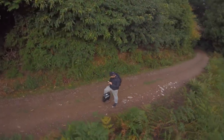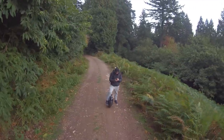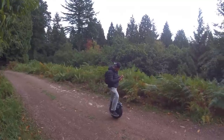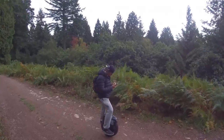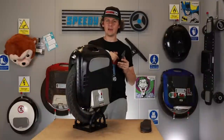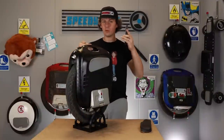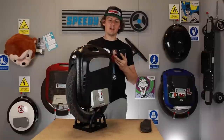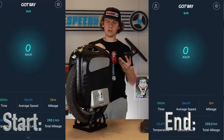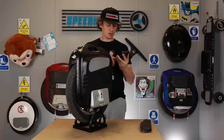Moving on to the Gotway app — what we did this time, which we're going to do with all the wheels, is test how accurate the mileage readout is. We use Map My Ride, as shown in previous videos including the KS18L video. Map My Ride is benchmarked against a car to confirm it's accurate, and it's deadly accurate. We then run the Gotway app alongside it and measure any discrepancy: at the one-mile mark, is it showing 1.6 kilometres?